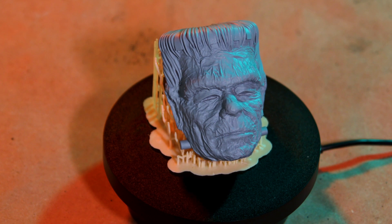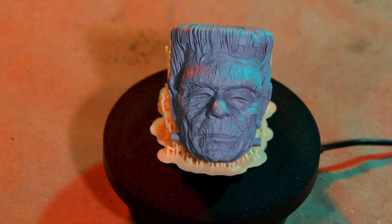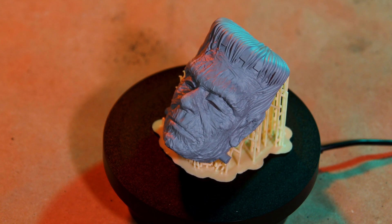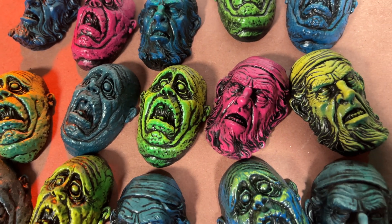Here is the mini Frankenstein mask. I'm going to mold this master print and then cast up the final magnets and paint them in fun colors, like some of these ones I've done for my other masks.